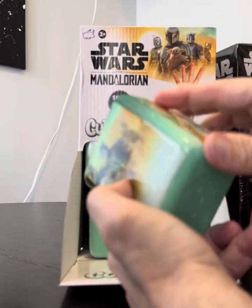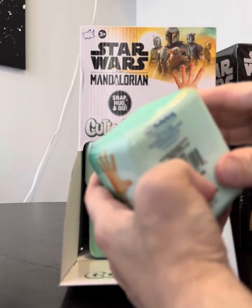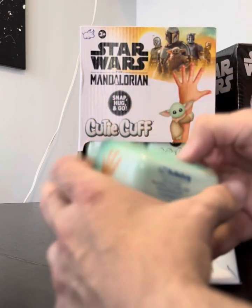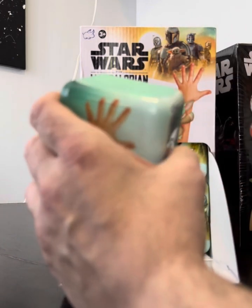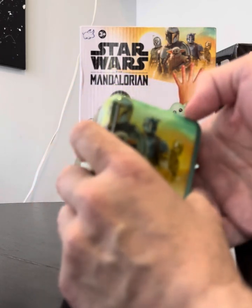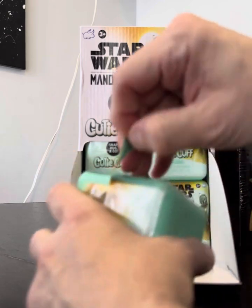We're going to open up a couple live here and then we'll show you some more information after. They all have a little rippy thing on one side. Here it is — that's the fun part.